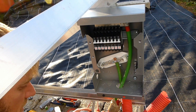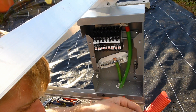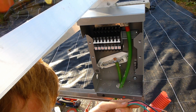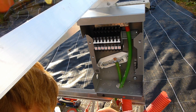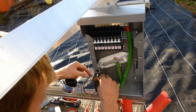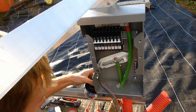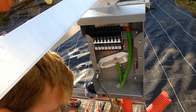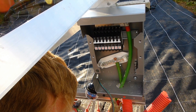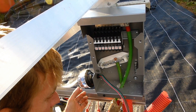Next I'm installing one of these Midnight Solar lightning arresters. Over here in Spain, if you ask for a lightning arrester they look at you like you're from another planet — nobody's heard of them. Apparently they're quite happy for you to lose your whole solar system or have something blow up every time there's a storm.